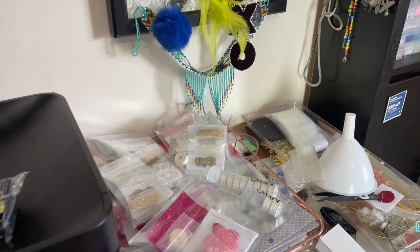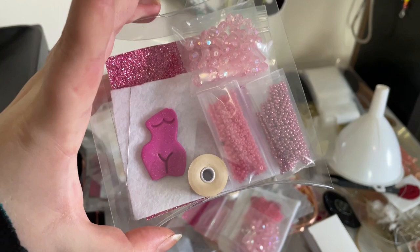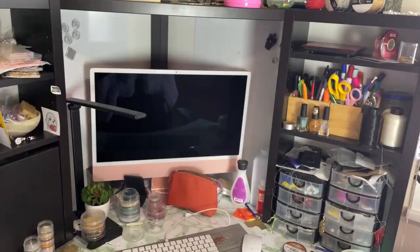I have my printer and shipping, all that stuff. Over here I actually have some bead kits that I'm working on. They're super cute. These will be coming out soon and I'll have them at my markets.